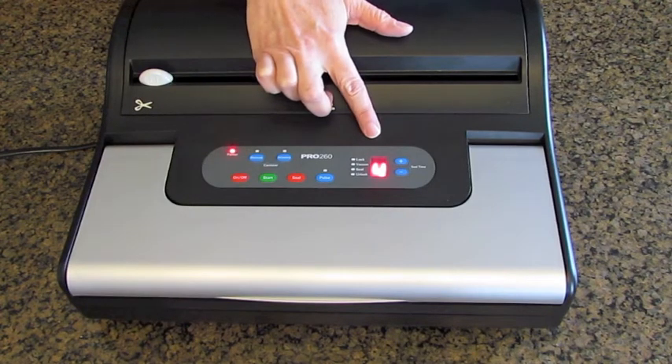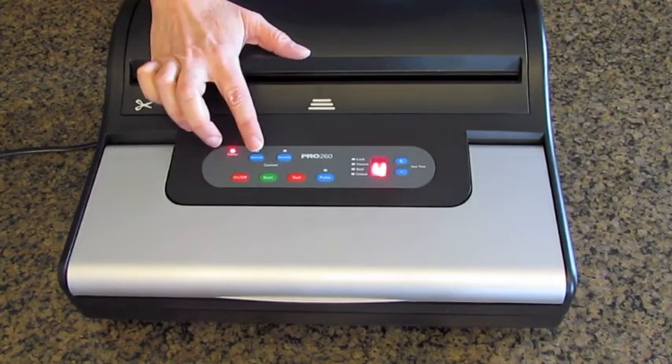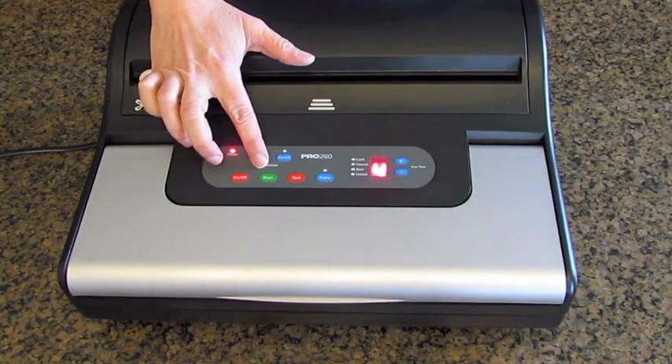It has a digital display that displays the progress of the vacuum cycle. Here's the on-off button. The start button — you press this for hands-free automatic vacuuming.